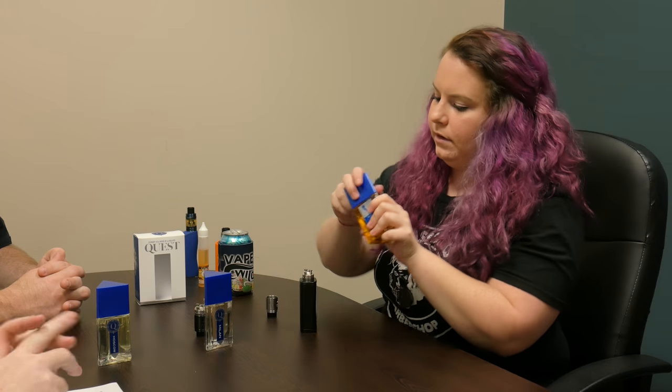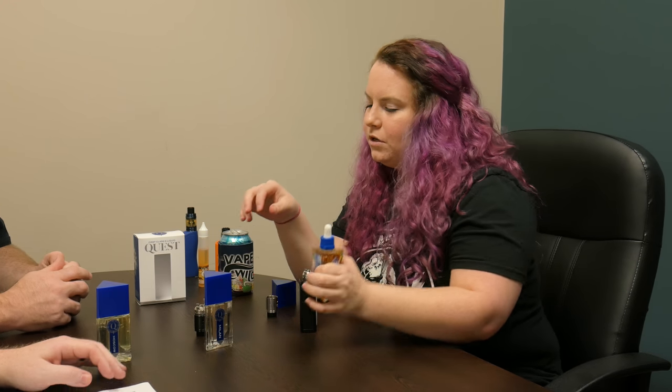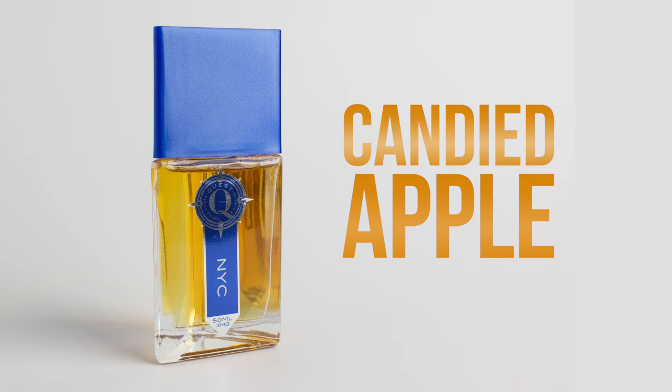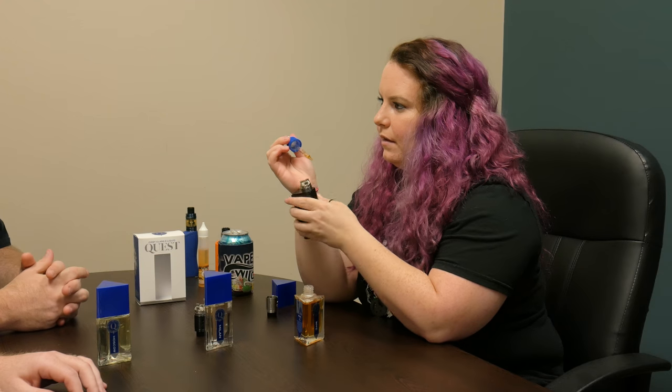All right, next one is NYC — and disclosing information — Dave has tried this one and it's his favorite. It is my favorite. Journey to New York City where the flavors come to life in this candy big apple vape. I'm also a fan of New York City the actual destination — if you couldn't tell by the hat.